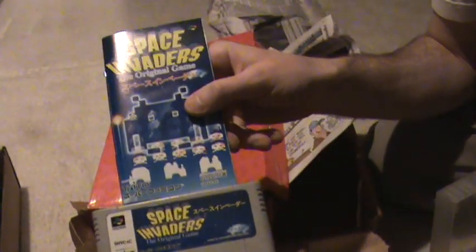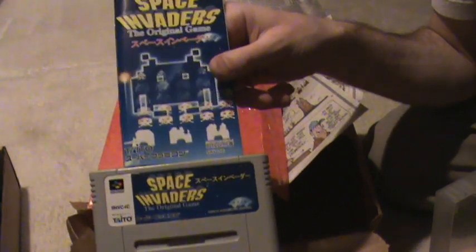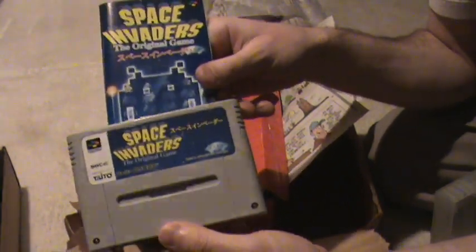Right here — Space Invaders, the original game, Super Famicom, nice condition with manual.